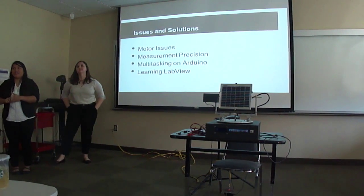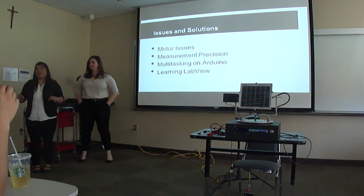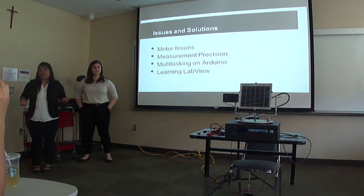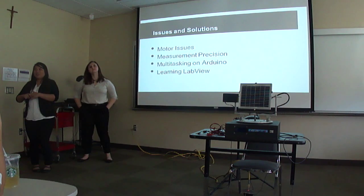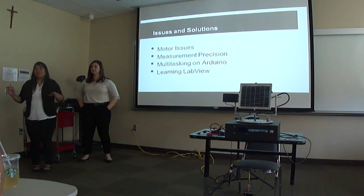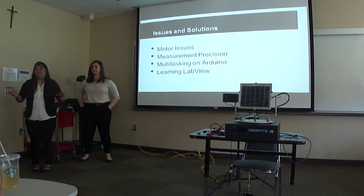An issue with user interface was measurement precision. Using a halogen bulb indoors, the solar panel produced power only in the milliwatt range, making every millivolt and milliamp a significant offset. Our solution was to use precision resistors to reduce unwanted dissipation in measurements. We also had issues multitasking on a single Arduino — the two main functions of tracking/motor control and measuring/displaying hindered each other's execution, so we used two separate Arduinos for the two separate functions.